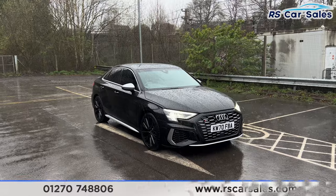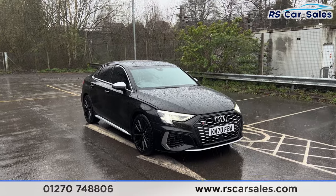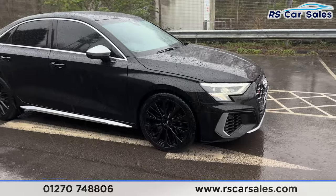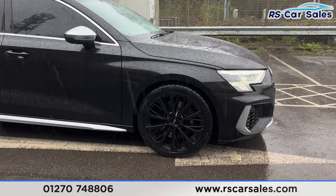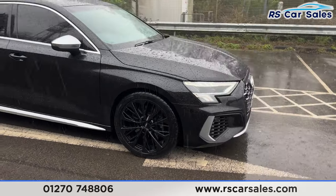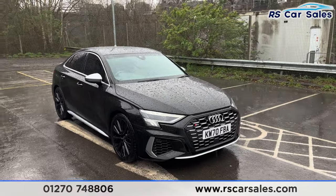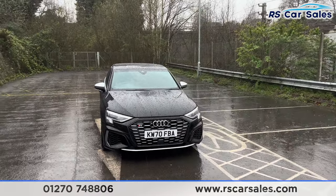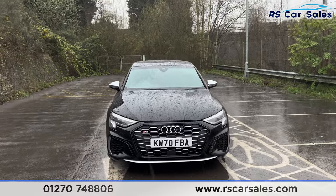Here we have a 70-plate Audi S3 Quattro. This vehicle comes with 19-inch gloss black alloy wheels, all of which are in excellent condition and unmarked. We also have the black brake calipers just behind the black exterior paintwork, the LED headlights, and S3 badging on the front grille.